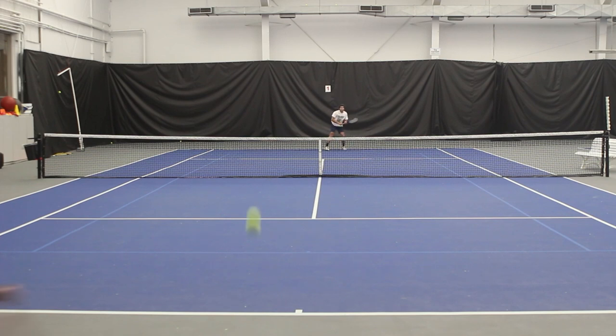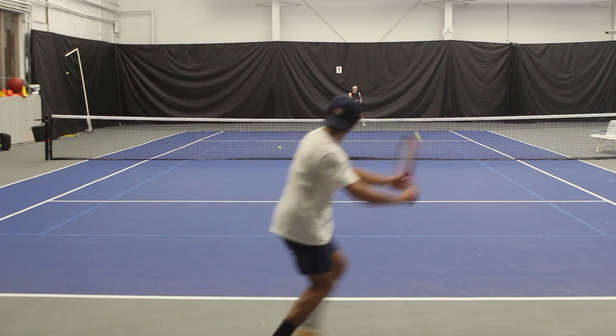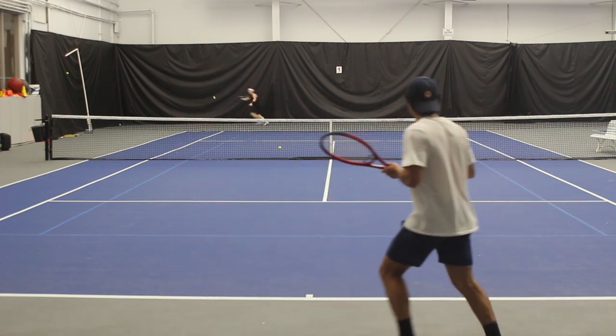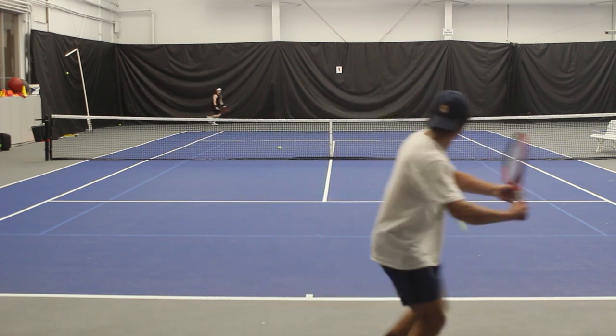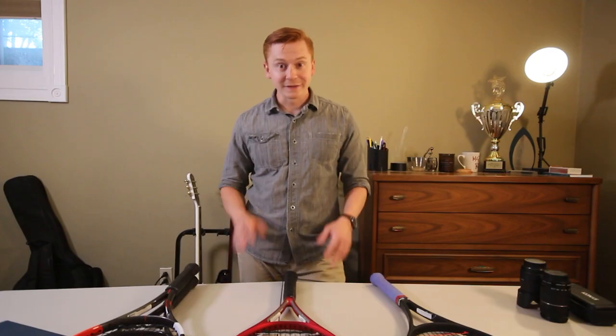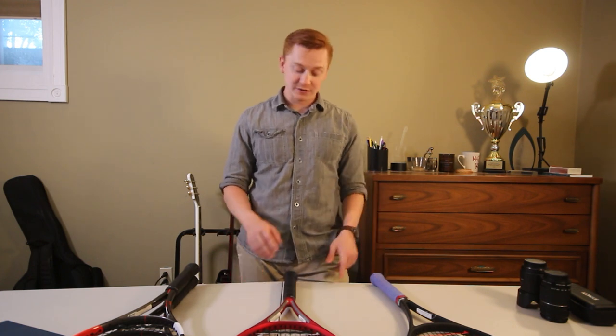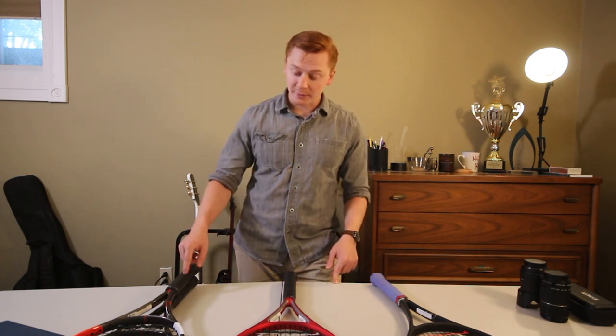Picking a tennis racket can be hard, especially when there are so many different brands, specs, and types of rackets out there. Sometimes it can be frustrating when you're trying to pick a racket for yourself. In this video, I want to highlight why I switched from a Pro Staff to a Clash to a Babolat Pure Strike.